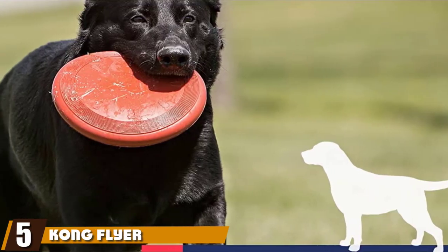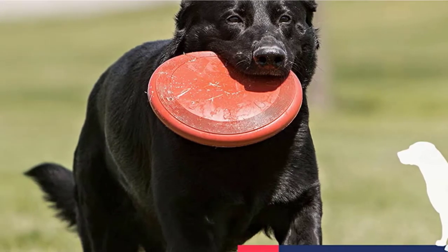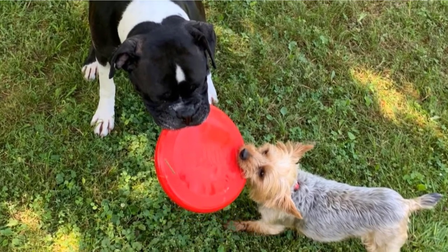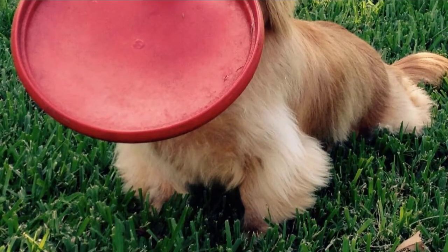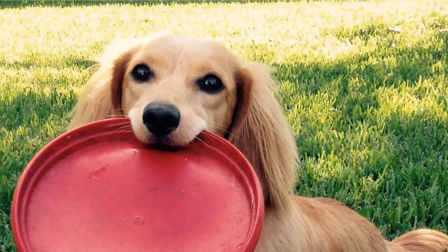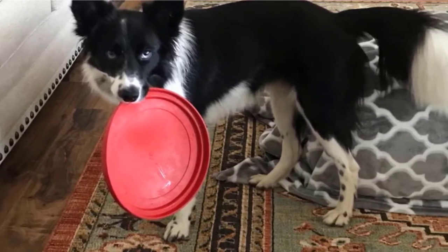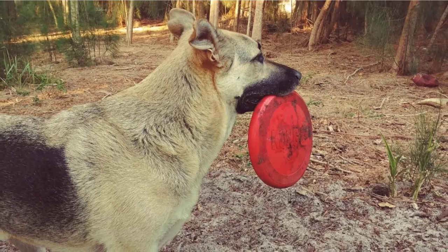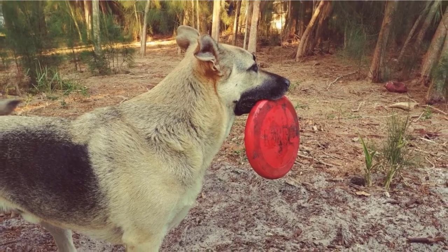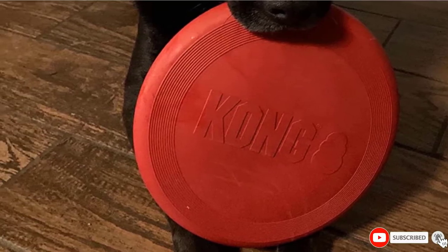The number 5 position is held by Kong Flyer Durable Rubber Flying Disc. If your dog has a tendency to destroy frisbees as quickly as she fetches them, you may want to try this disc. Made by one of the best known makers of chew toys in the market, this Kong Flyer is soft enough that your dog can catch and carry it without hurting her mouth, and durable enough to take some chewing without being destroyed. If you worry about your dog damaging her teeth and gums, this might be the best choice. Choose between a size for large dogs and a small dog frisbee.